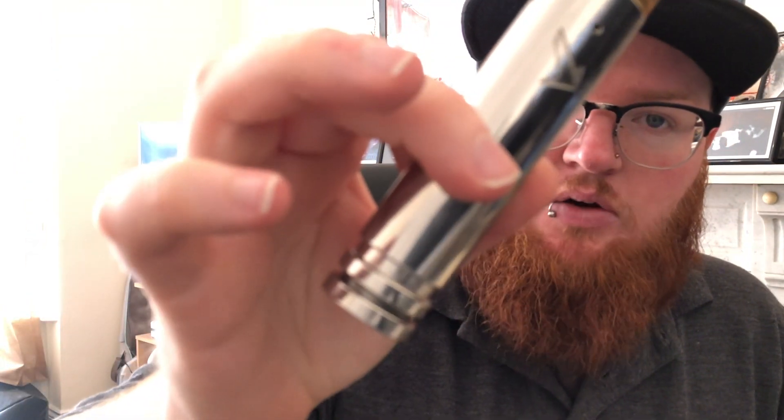Today's setup is the one I've been using in pretty much every video for the last month or two — I'm going to be using the Vulcan Alpha RDA on top of the Vulcan 1 Mod. So, this is Coaster from Steeped.